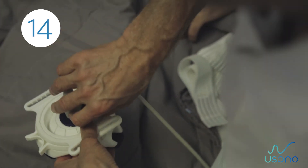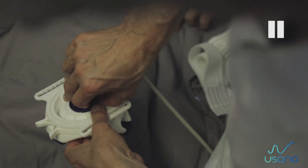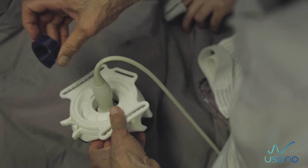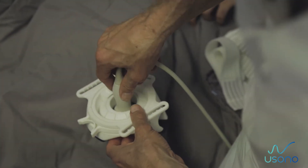Step 14: Grasp the lip on top of the silicon ring using two fingers. Pull out the lip until the silicon insert is completely removed. Take the probe out and proceed to clean the system.